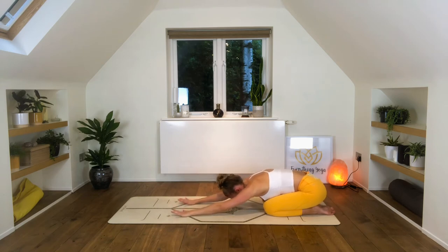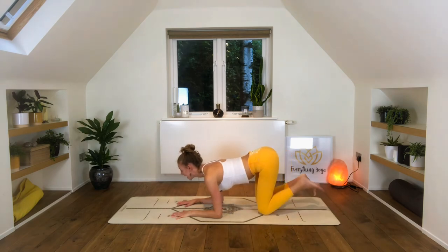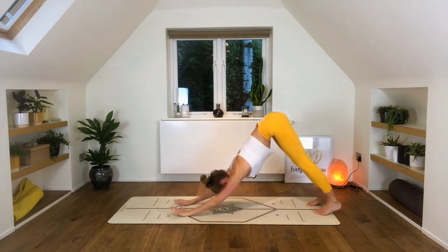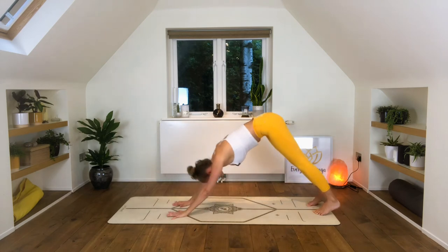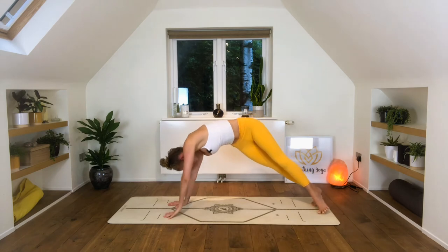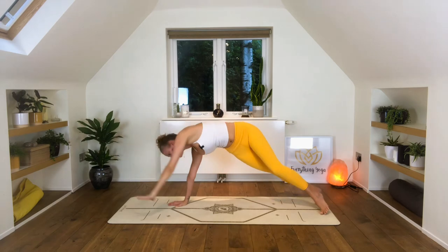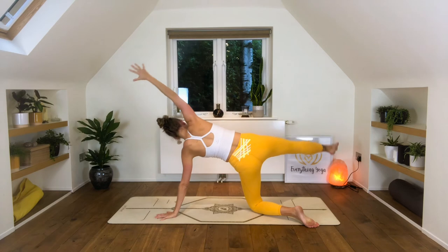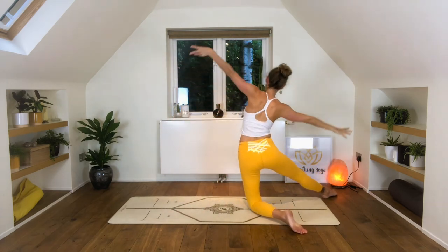Bring the hands forward, here we go. Inhale — forearm cow pose. Exhale — dolphin pose. Inhale — come into plank, lift both elbows at the same time. Exhale into downward facing dog. Inhale, come through into the plank and straight into side plank — heels to the right, toes to the left, left arm over the head. Left hand down, left knee down, right arm up, right leg up. Drop the right toes towards the back diagonal of the mat and come up into gate pose and straight into the side stretch — left arm over the head.